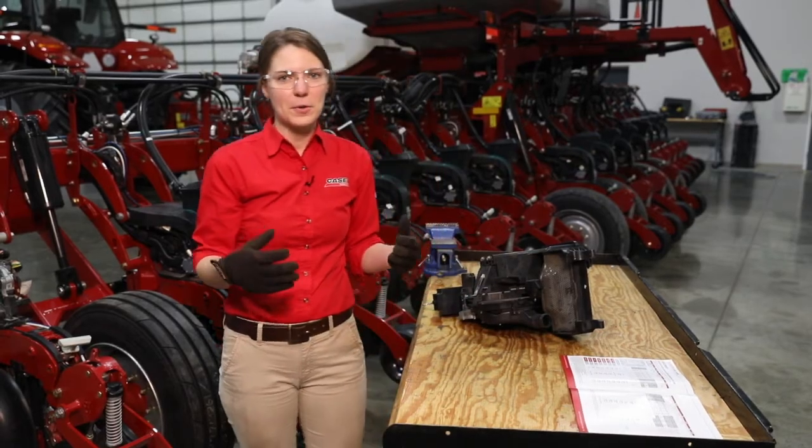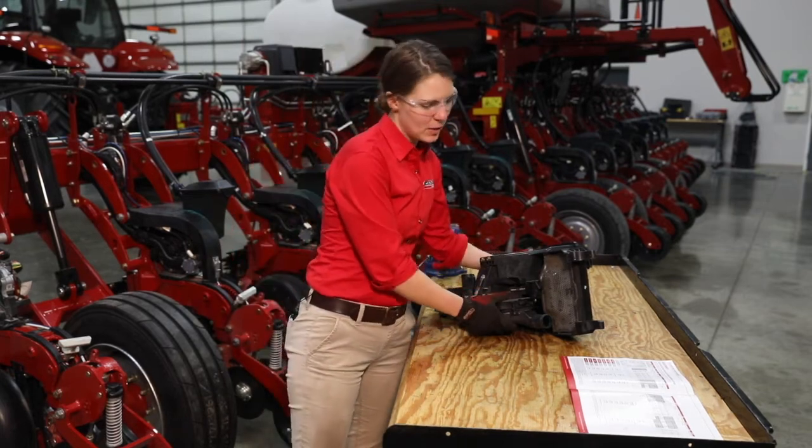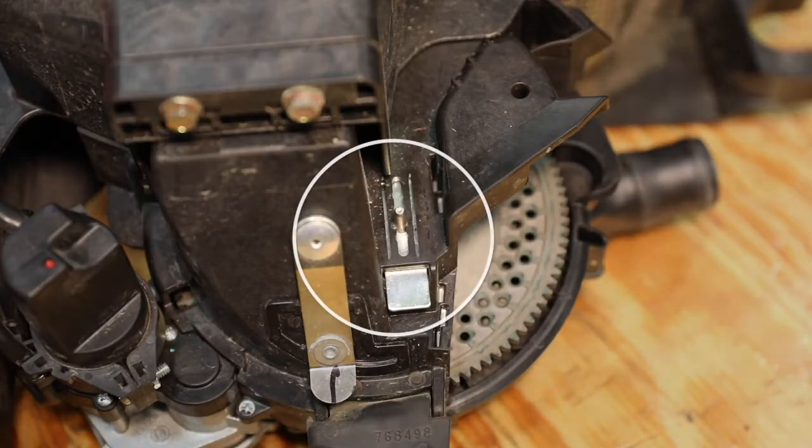So let's go through a few of those adjustments that we need to physically make on the planter. The first one is going to be your meter baffle setting. Your recommended settings chart is going to tell you which baffle position that meter needs to be in depending on the seed type. You can see we're in baffle position number two, and we will just adjust that baffle gate position up or down as recommended for our seed type.